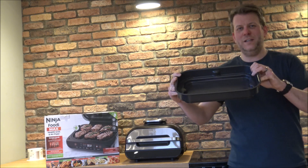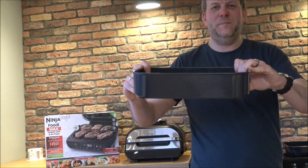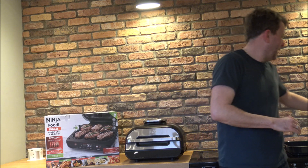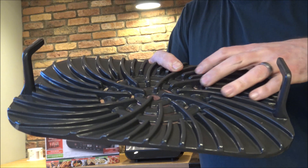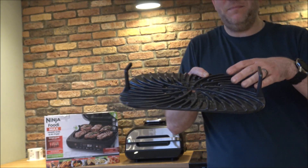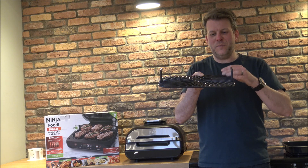You get a handful of accessories with this. The first is the cooking pot — it's 5.7 litre capacity. The next is the crisper basket. The last one is the grill plate, which is ideal for cooking meat. As you can see, there are grooves in it so when you're cooking something like sausages that contain a lot of fat, it drips through underneath — so the meat isn't sitting in the fat, which is a real health benefit.